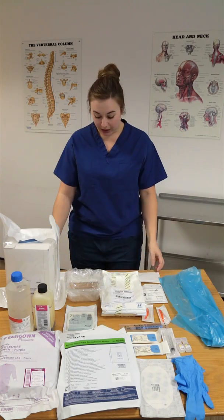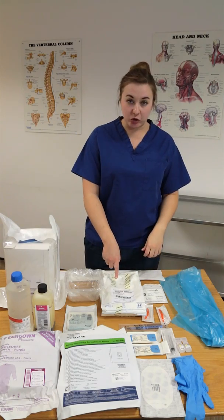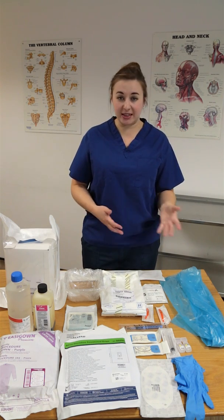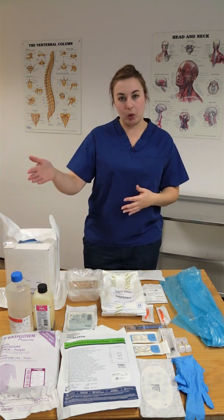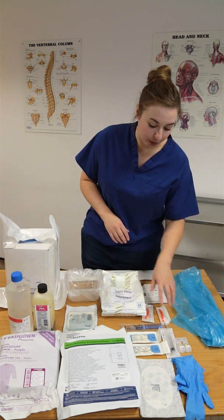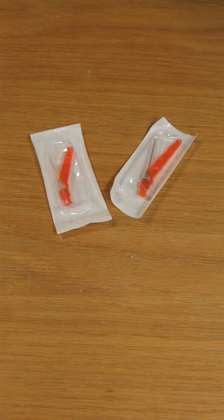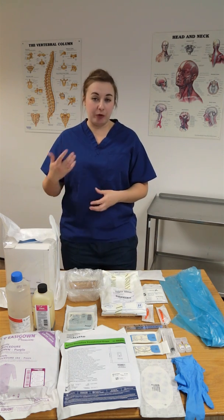For the drain itself, you'll use a size 32 or 28 French. You want your actual chest drain set, which will be provided by your CSSD in your trust and will come with all the implements you need to make the hole and insert the drain. Have a little bit of gauze for cleaning your patient. You're also going to need a 10ml syringe, some lignocaine, a drawing-up needle, and a giving needle — it's a painful procedure, so make sure your patient is properly analgesed before you start.